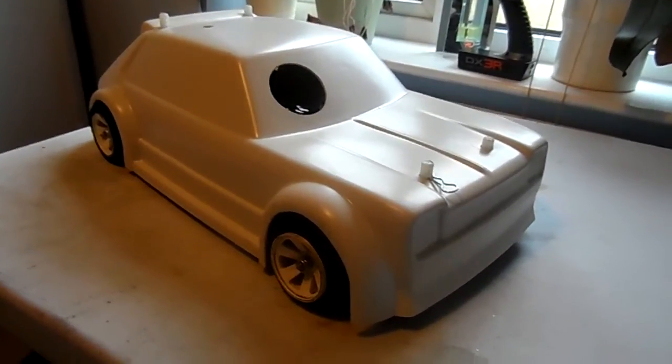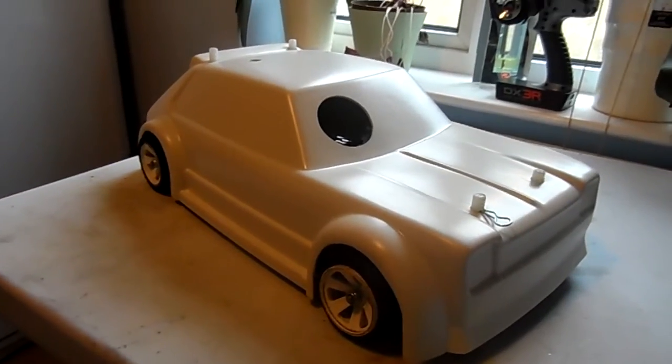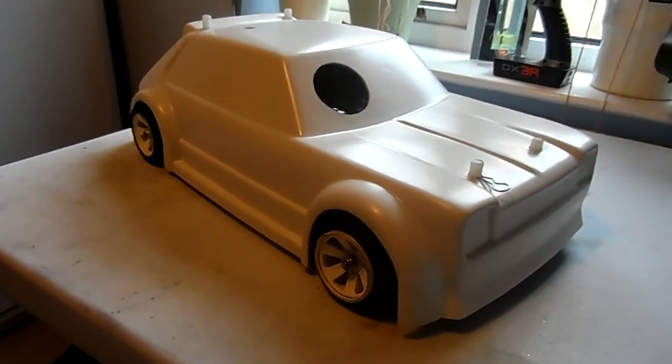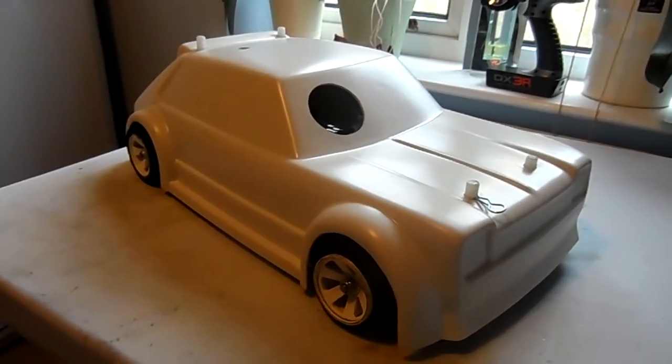Hello, it's me again. Another little video for those people that are thinking of taking up the sport of oval racing. This is another aspect, the MMRD hot rod, 1.8 scale.